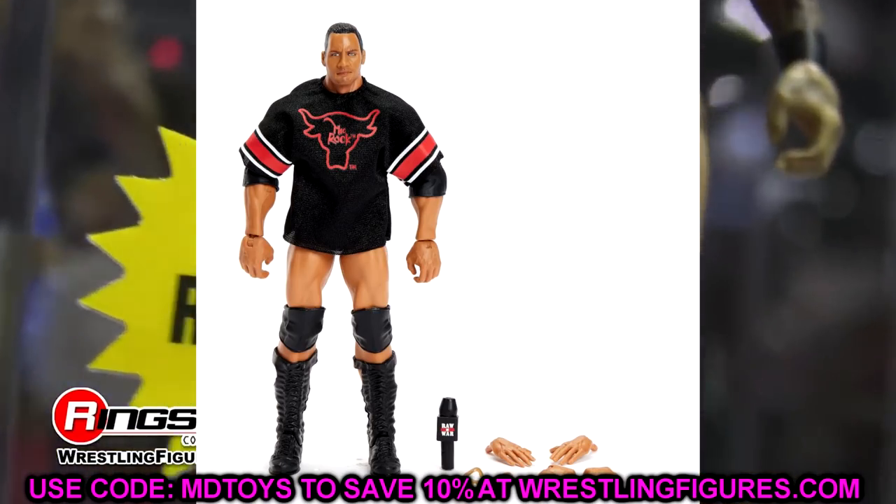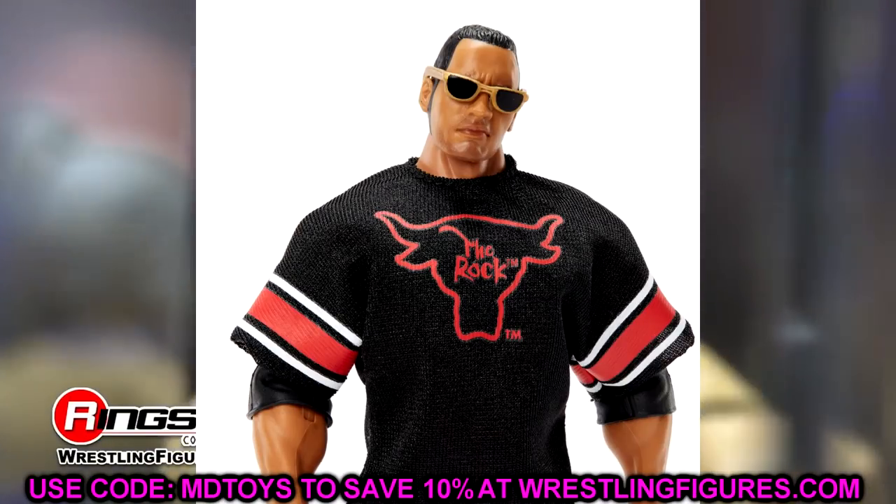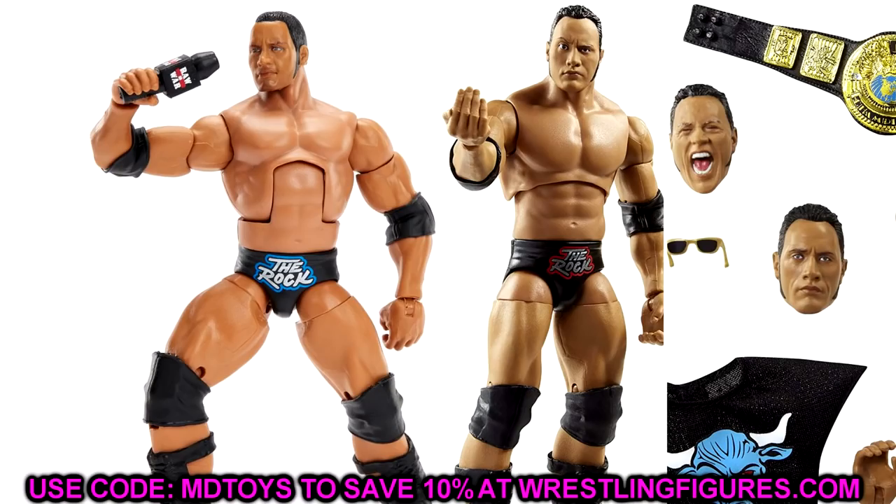Moving on, we have the Top Talents Rock figure. I'm all about putting the Ultimate Edition Rock head sculpts on this figure - it's going to do wonders. I really wish they would have put the yelling head sculpt on here, because that Ultimate Edition head brings it to life and is so hard to come by. It would have been a perfect opportunity to throw two Ultimate Edition heads in with the jersey Top Talents figure - it would sell like crazy. But putting those Ultimate Edition heads on this guy is going to help, because this Elite 69 Rock head is pretty unfortunate. Throw some jogging pants on this Top Talents Rock and it's going to be really nasty.